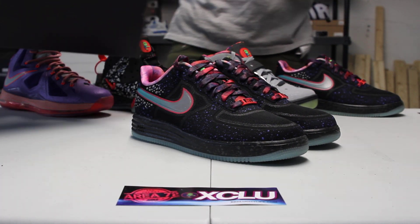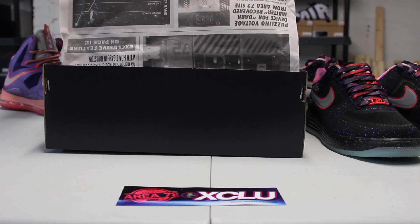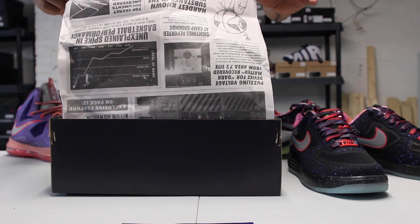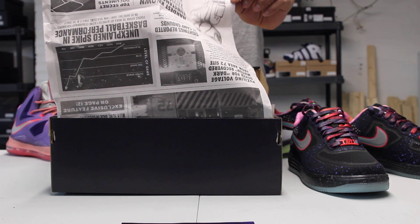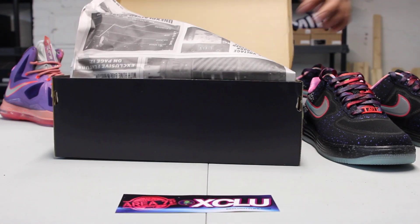In each box you get this paper inside which explains a little bit of the story behind the whole Area 72 Houston type theme, and you also see that Roswell Ray Gunn logo at the top right there, which is consistent throughout the whole team.